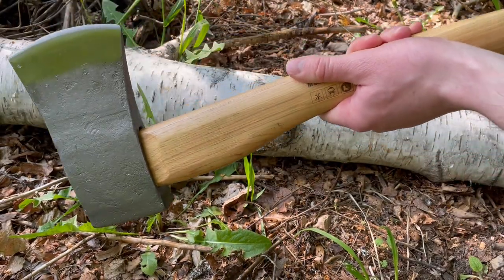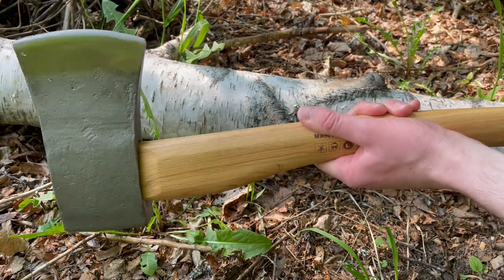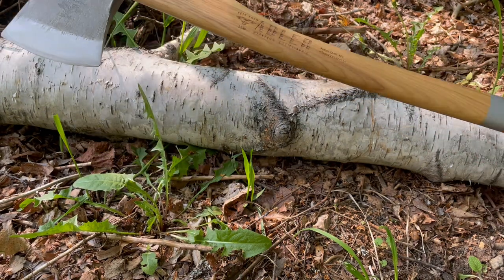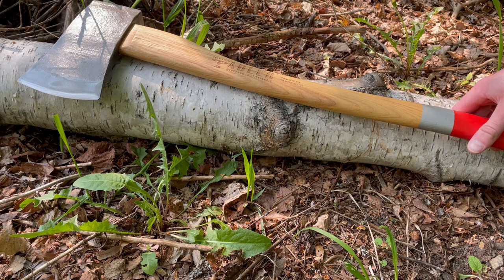A really nice axe and definitely worth checking out if you're looking for a larger felling axe. We have a few halterfors that are similar, but it's nice to have a new brand in and have some more options. Check out this axe at our site bushcraftcanada.com.